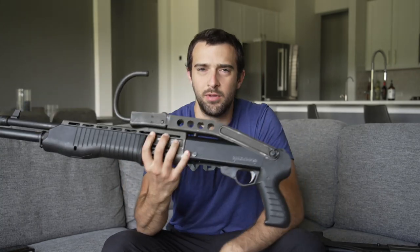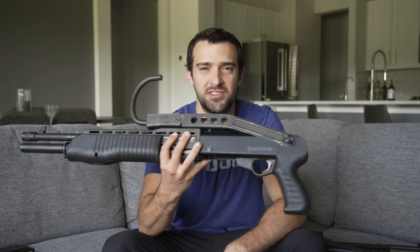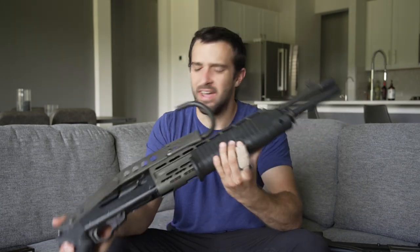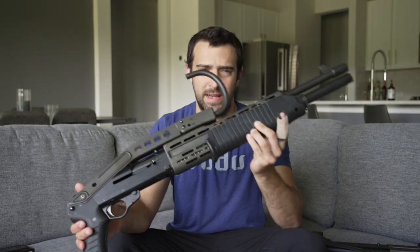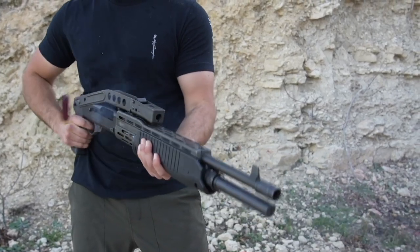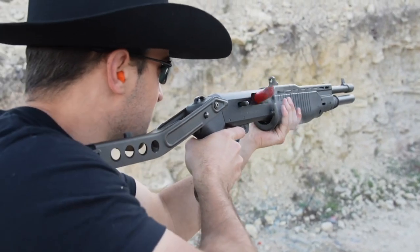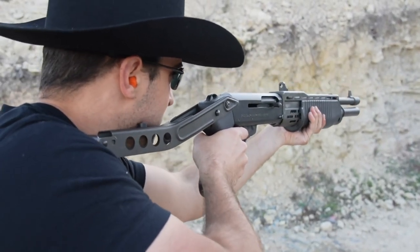Hey, what's going on guys, Brandon here with Texas Blinking Gear doing another review. It only makes sense to start off this channel doing reviews on guns I'm very passionate about. No surprise if you see the main channel — I happen to be a big fan of the SPAS-12, a very iconic gun you may recognize from certain video games and movies. Nothing else looks quite like a SPAS-12.